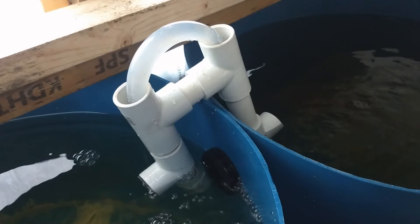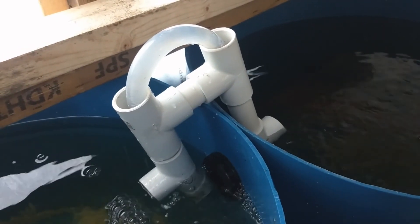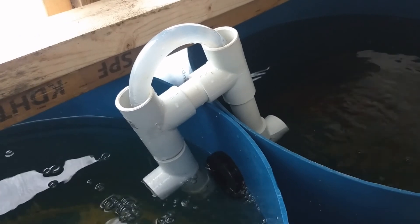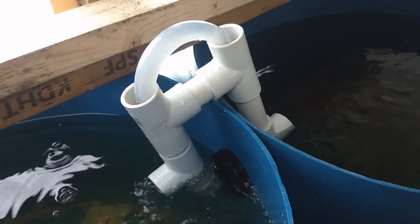Hope you can build one and find use for your fish tank or whatever applications.